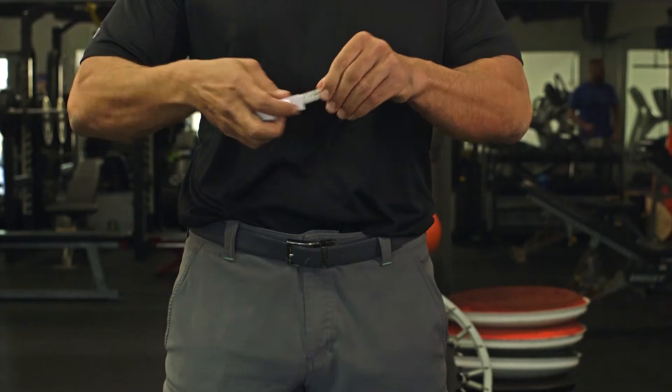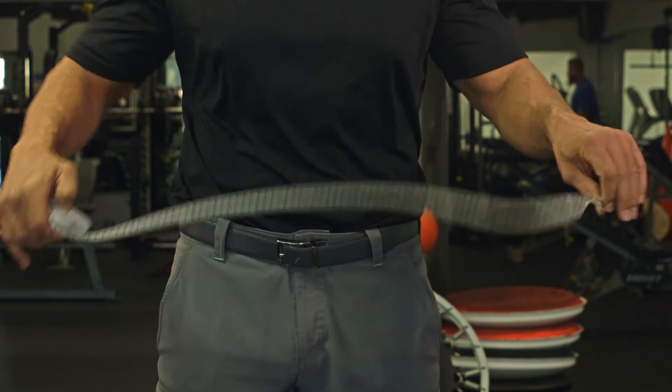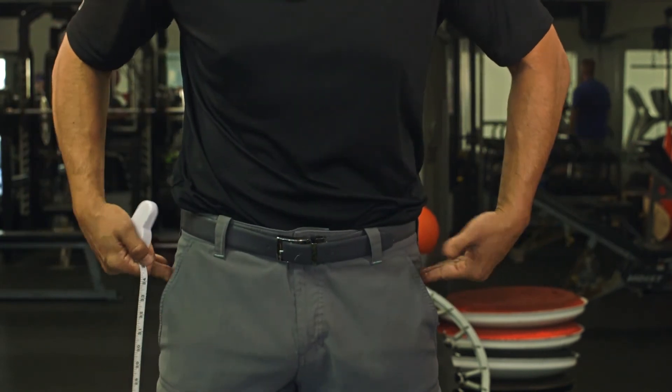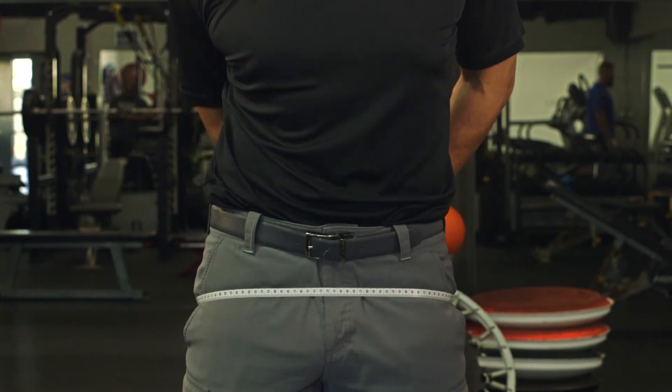Simply take this tape measure, go to your belly button, wrap it around, and get a measurement. Then do the same thing and measure right from these bones on the outside of your hips called the greater trochanter — these big knobby bones on the outside. Then you divide your waist measurement by your hip measurement to determine your waist-to-hip ratio.